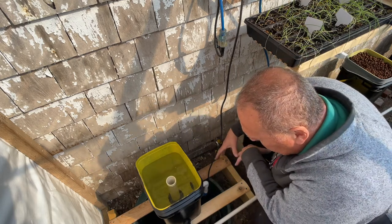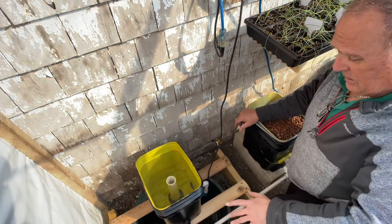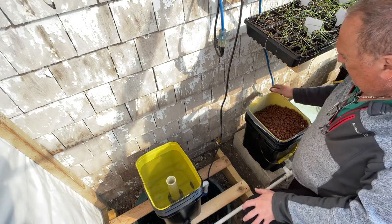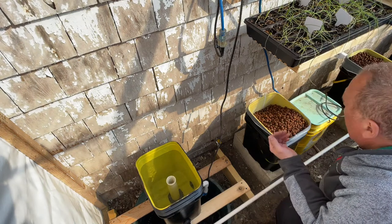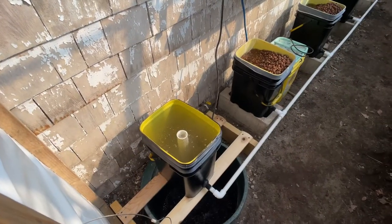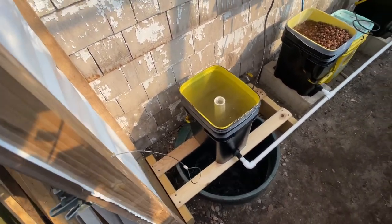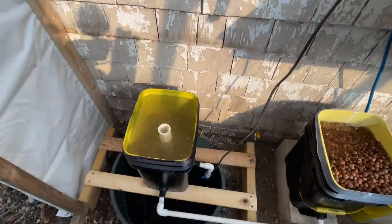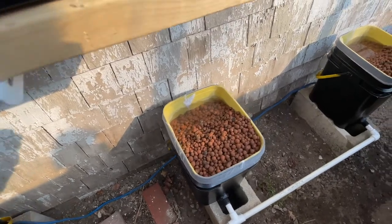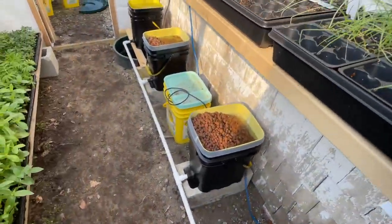The system is set up — the tomatoes aren't in yet — but I'll show you how it works. This extension cord is plugged into a timer, so it sends power to the pump, which fills the bucket. In this bucket I keep all the nutrient solution, so it just flows and I only have to replace what's been used. Now it's starting to fill — it reached its top, and the water is flowing across all of them, leveling out.